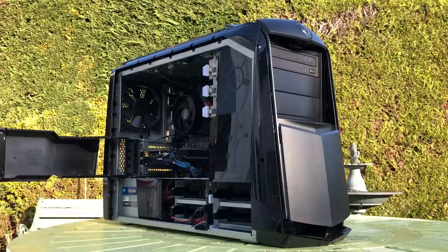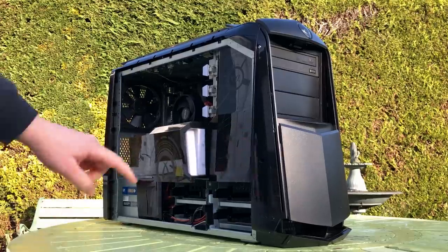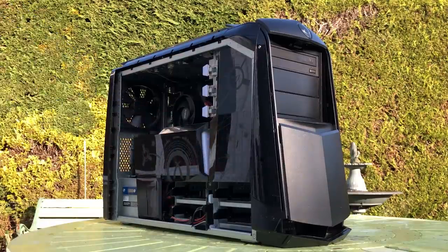There were a few things to think about. Could the power supply handle different parts? Were there any proprietary connectors that only worked with the original board? Will everything fit? And most importantly, will all the lighting work?